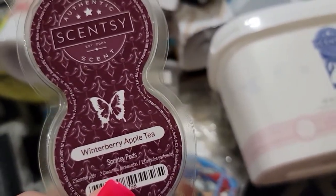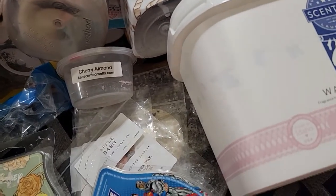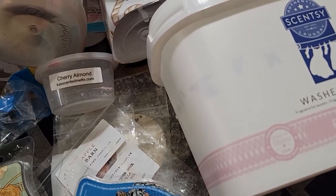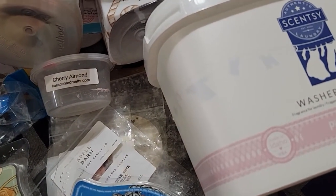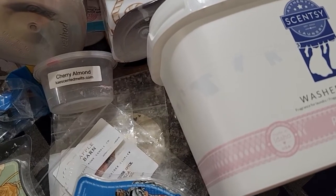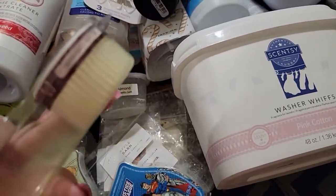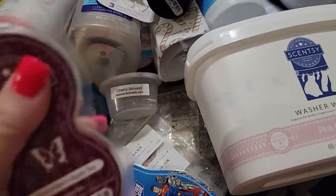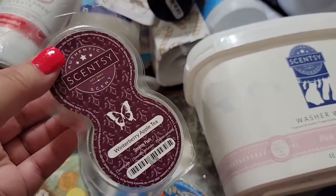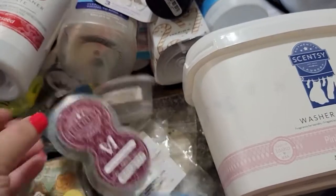This is the Winterberry Apple Tea Scentsy Pods. I think I've got the other one plugged in my wall now. This one you can barely smell, so I was ready for a new one. They look like this, and if you don't like wax, this is a great alternative. Winterberry Apple Tea in the Scentsy Pods is very strong — highly recommend.